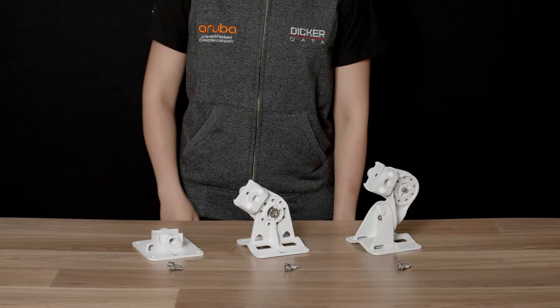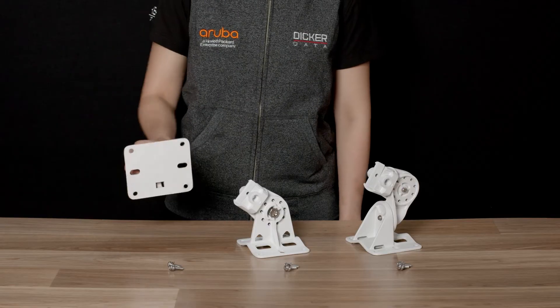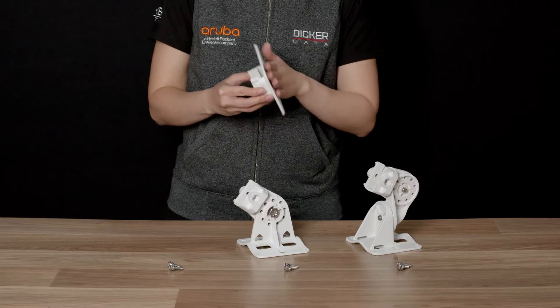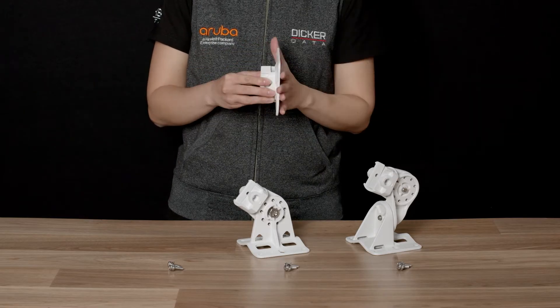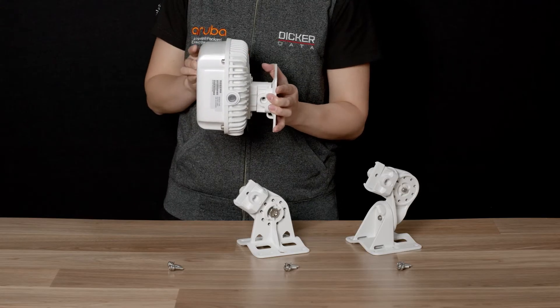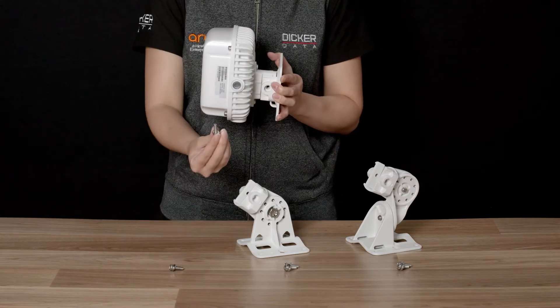Now let's look at the three horizontal mounting options. H2 allows you to mount the outdoor access points onto a flat surface such as walls and ceilings. Follow the installation guide to fix your bracket, then simply slide in the access points and secure using the screws supplied.